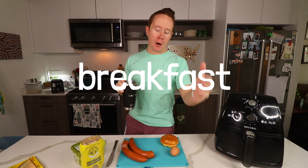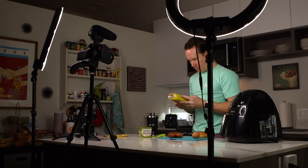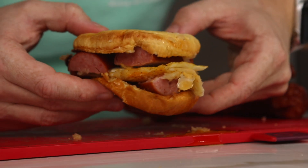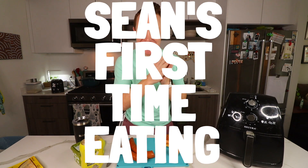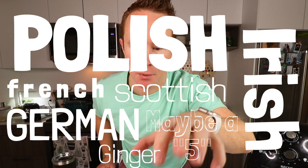Modernized Polish-American breakfast food on a Saturday. This one's gonna hit. Welcome back to Sean's First Time Eating today. First things first, I am the most Polish of all the nationalities that make up me.